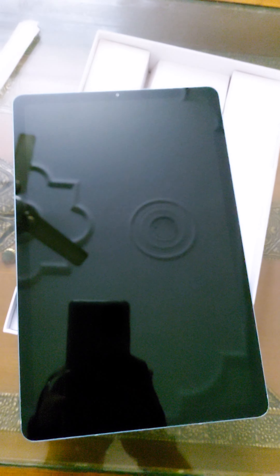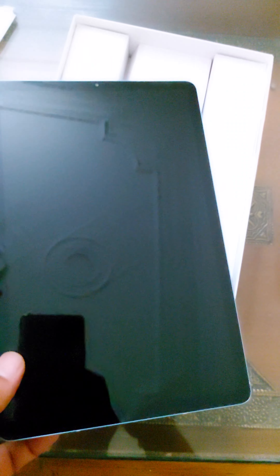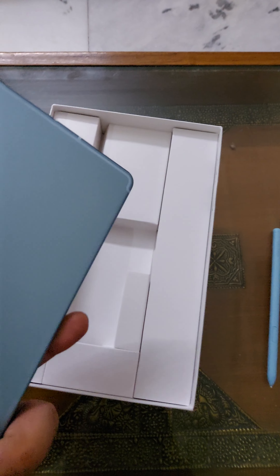Okay, so this says made in Vietnam — this is the Vietnam version. Let's quickly open it. Here it is — I've just taken it out. It's a 10-inch tab and the look and feel is nice.